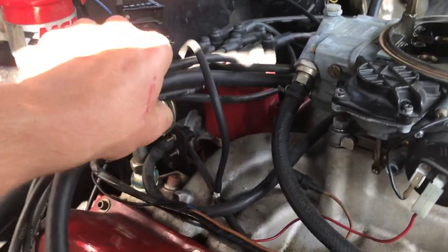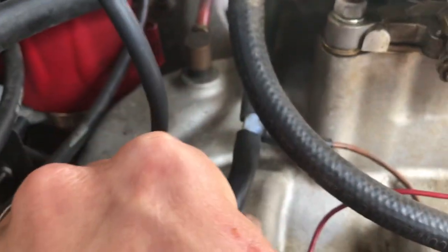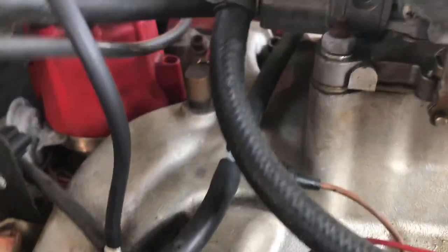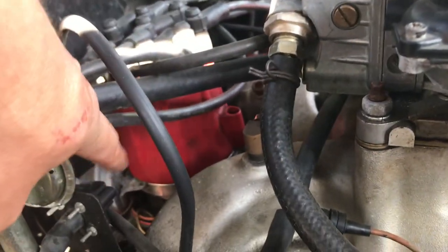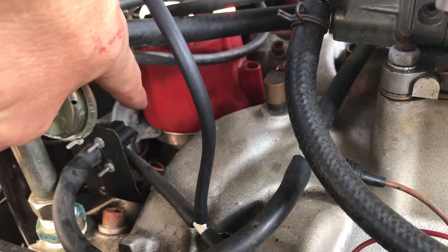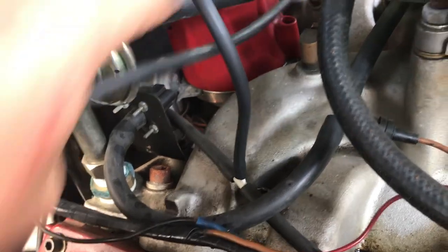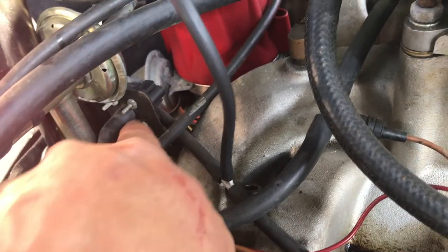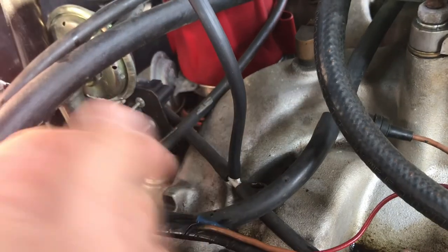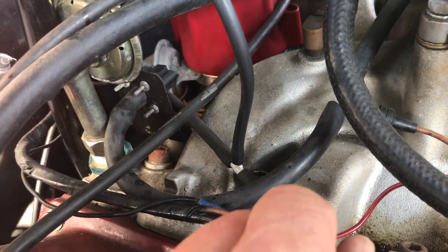Here is that adjustable vacuum switch — it pulls vacuum right here from the manifold. Below nine inches of mercury it will disengage, above that it will engage. To adjust it, you just take this vacuum hose off and with an Allen wrench you can make the adjustment the way you want it.